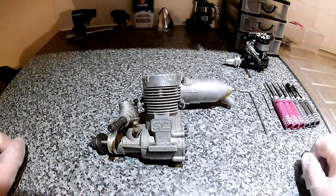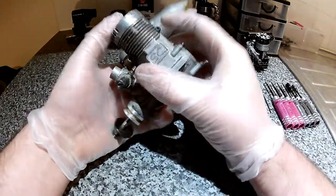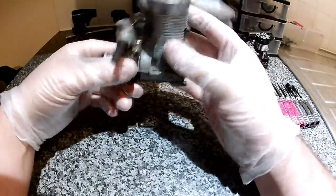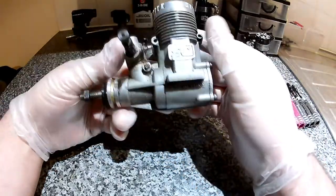Hello viewers. I thought I'd do commentary on this video so you can hear and see exactly what's going on. This is an SC-53 two-stroke. It's pretty grubby, it's got an old engine. So let's go.